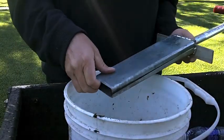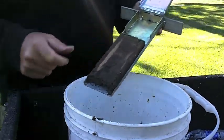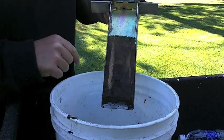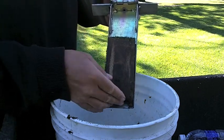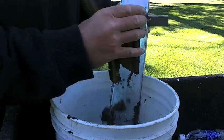We've taken a nice plug from the green — open it up and take a look. We can see here's an old aerification vein, and here's another one. This is where we've made an aerification hole and poured sand in it — that's covered in another video. So if we take this plug and we break it up...